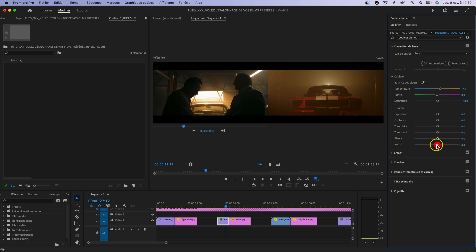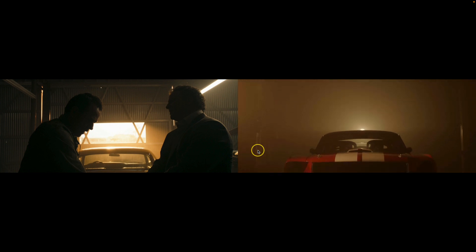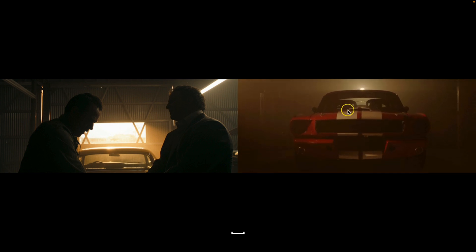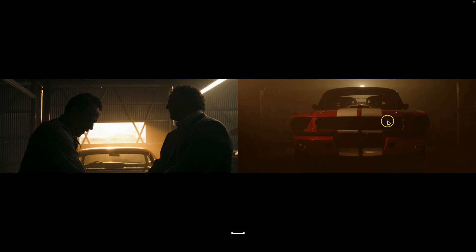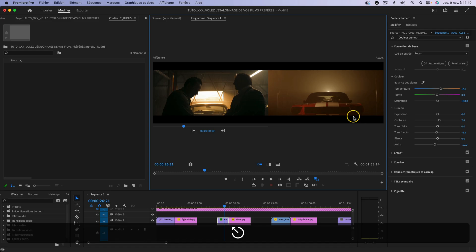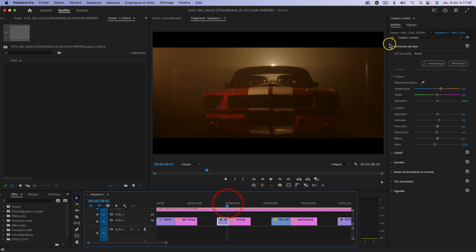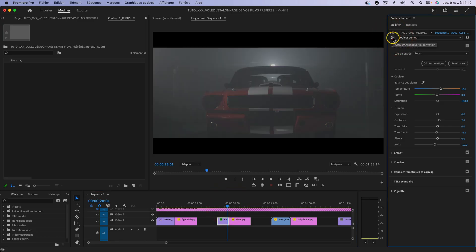Je vais également venir enterrer un peu plus les noirs comme dans le film, jouer avec les tons foncés un petit peu pour être plus fidèle au style, et j'augmente légèrement le contraste — mais n'y allez pas trop fort, ce sont des manœuvres assez délicates. On est plutôt pas mal, ça pourrait à peu près raccorder, bien qu'on ait une teinte globalement un peu trop orangée. En bataillant un peu plus à l'étalonnage, on peut se rapprocher du style assez rapidement. Voici le plan avant et après.